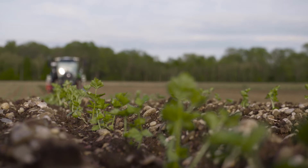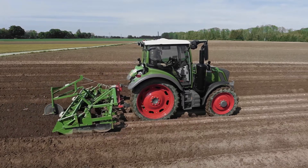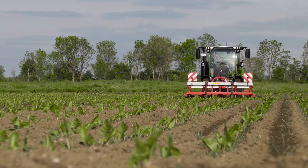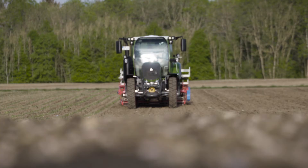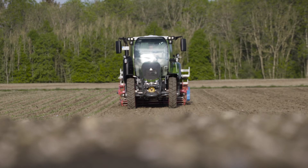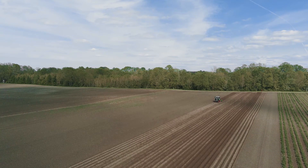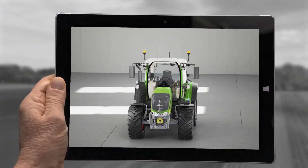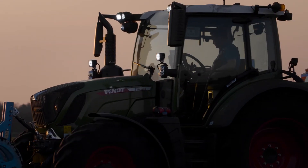Growing special crops comes with its own demands, and the Fendt 300 Vario more than meets those demands with its high ground clearance together with its low weight. This all-rounder can be super fast, but also super slow. And with RTK, it keeps right on track. For all the twists and turns, the Fendt 300 Vario is a true pro among the all-rounders.